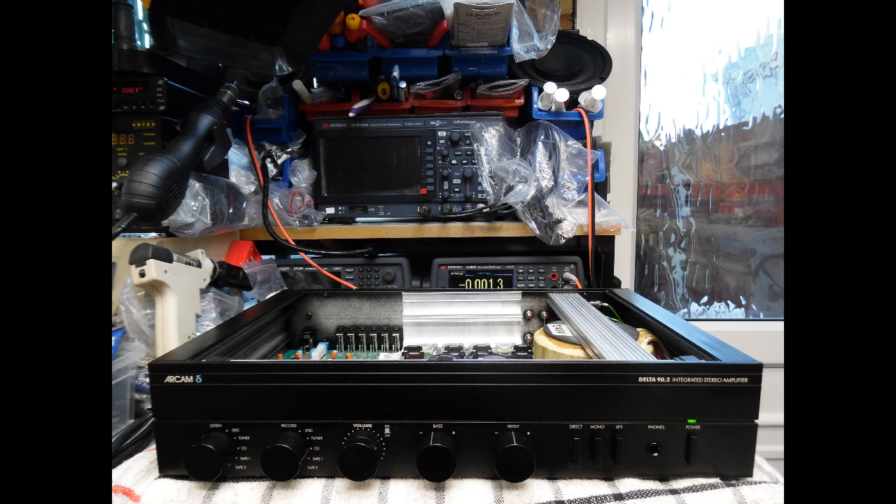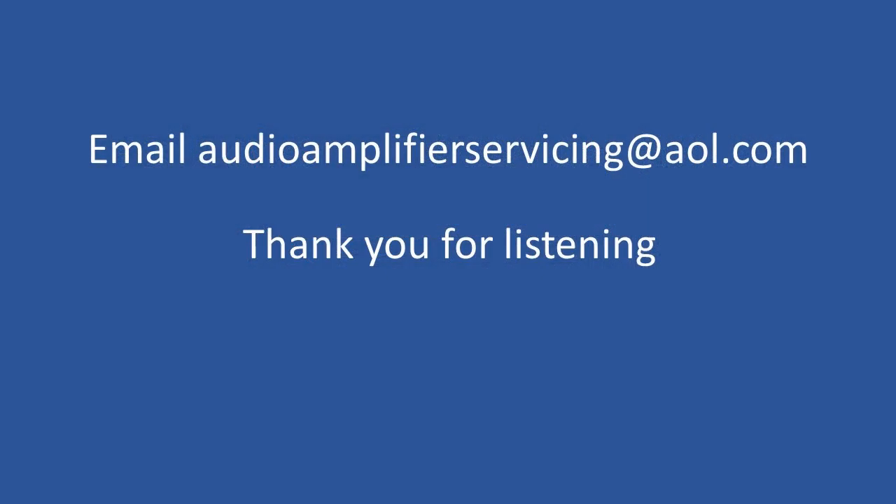Once installed it was about three hours of work. There was just a slight touch-up of the enamel paint on the fascia and back edges, but really a beautiful restoration that will bring the customer many hours of listening pleasure. Not an in-depth repair, really a straightforward one, but as always if you have any questions please email audioamplifierservicing@aol.com and I'll be happy to respond with insight or guidance. Thank you very much for stopping by — until next time, bye-bye.